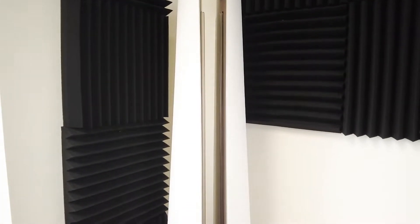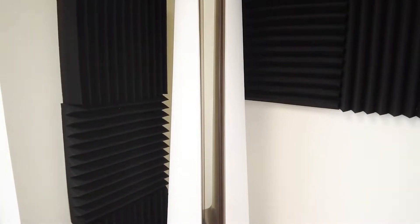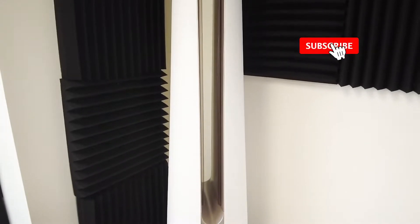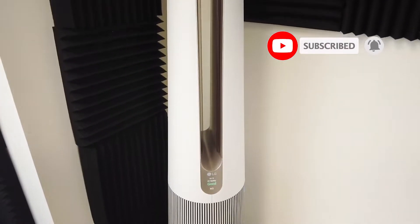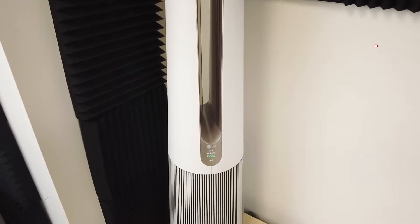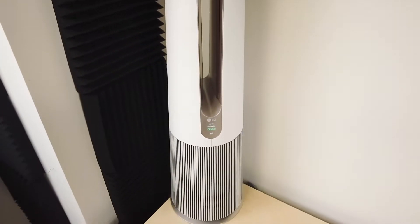What is going on everyone? Welcome to another video from Featured Tech. In this video, I'm going to be showing you how to set up your Siri shortcuts for your LG PureCare AeroTower fan. Before we get deep into the video, make sure to subscribe for more awesome videos like this. Let's get into it.